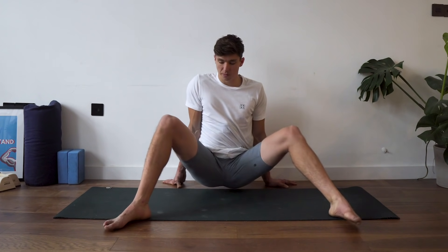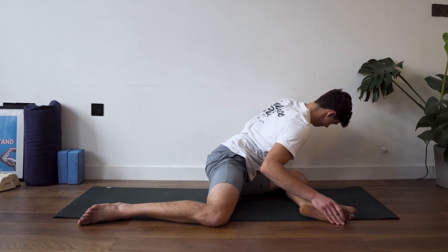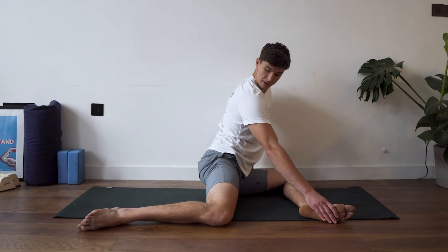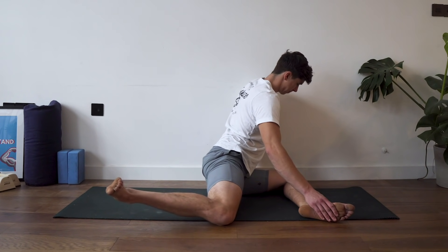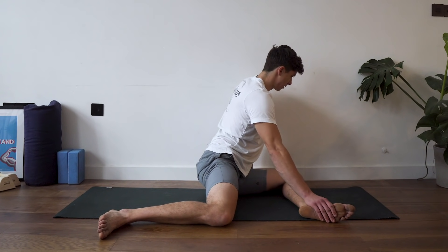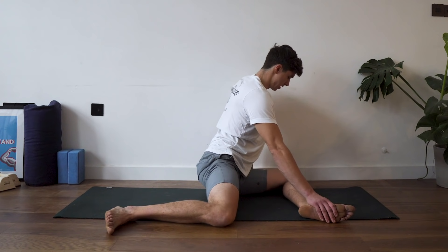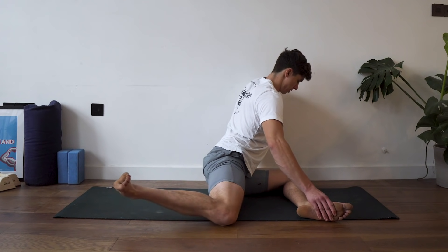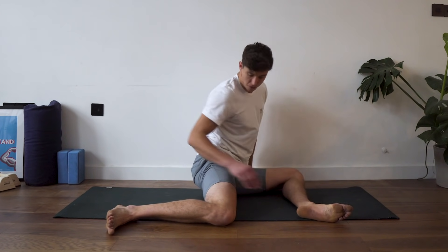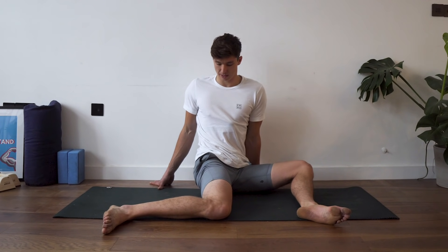Swap sides with a hip swivel back to the 90-90 with the left leg facing forward. Come into the glute stretch for about five seconds, then do the same back-leg lifts: three reps of five seconds each. Then turn into the leg, sitting there for about 20 seconds, really trying to get the sternum facing over the knee.